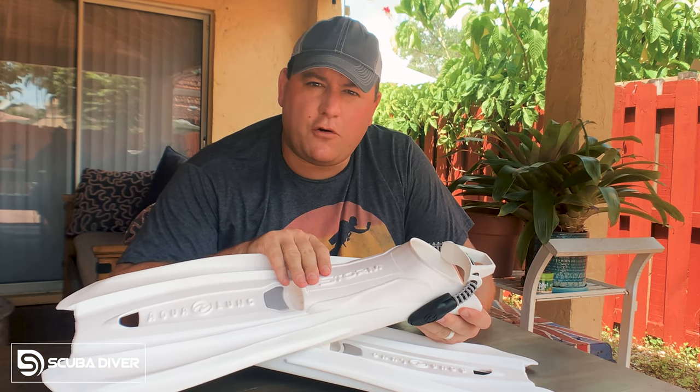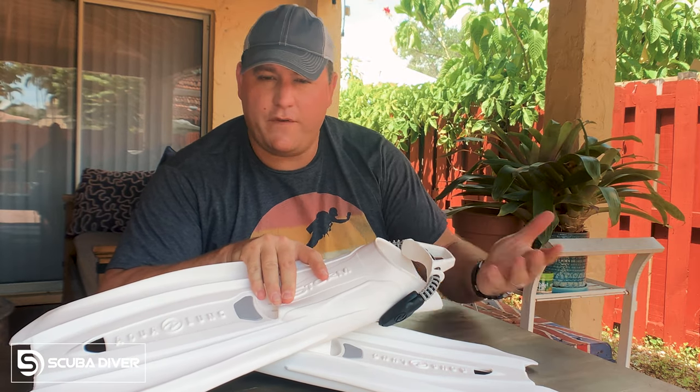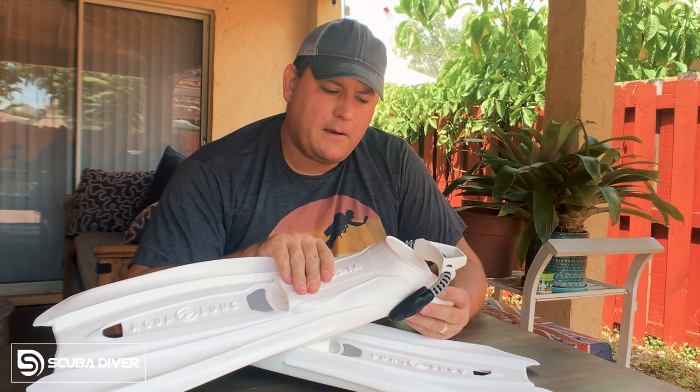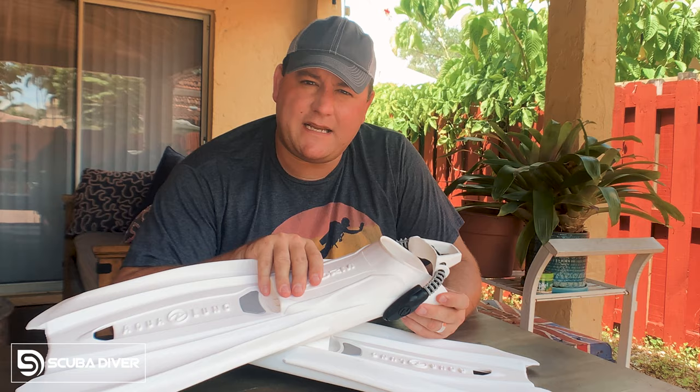So these fins — the Aqualung Storm — are a little different. They are open heel fins that are designed to be worn without booties. So I was very excited to receive these fins and get them in the water and try them out. But I was also a little bit nervous because the idea of putting a bare foot into an open heel fin — I didn't want to blister my foot up and shred them to pieces. So yesterday I drove the 45 minutes south from Miami to Key Largo and took them on a test dive.